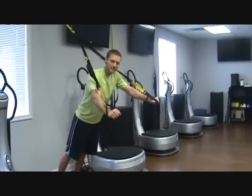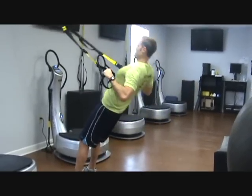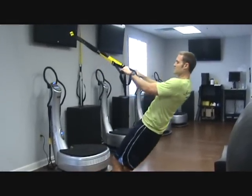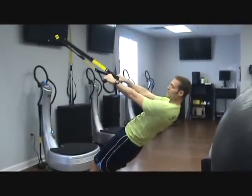Don't even let go of the straps. You're going to turn around and lay down. Get a 45-degree angle again and do a row — taking your hands towards your shoulders, elbows back. Do 10 of these. To make it easier, you stand up more. To make it harder, you lay down more. You can even put your feet against the wall — that'll make it really tough.